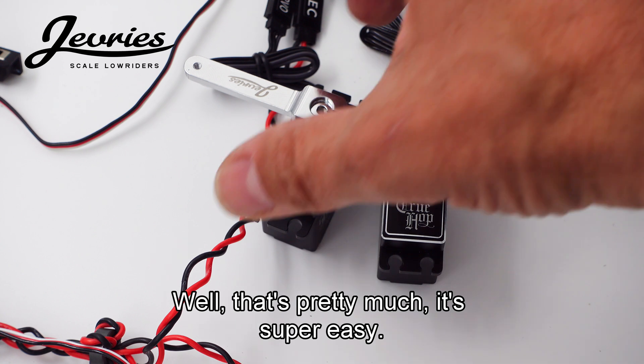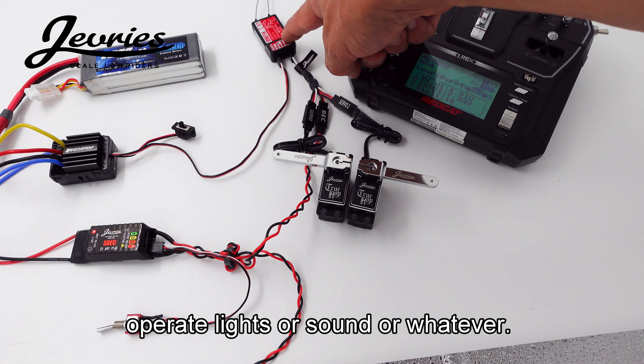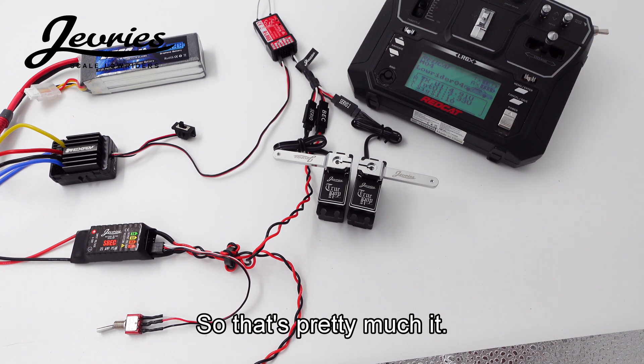That's pretty much it — it's super easy. The nice thing is that you free up one channel, so you have one channel available to operate lights, sound, or whatever you like.